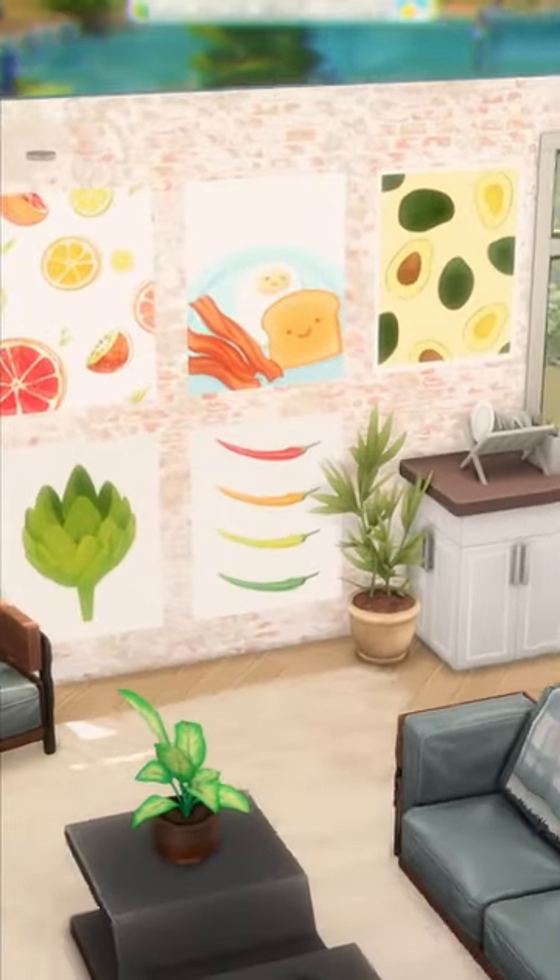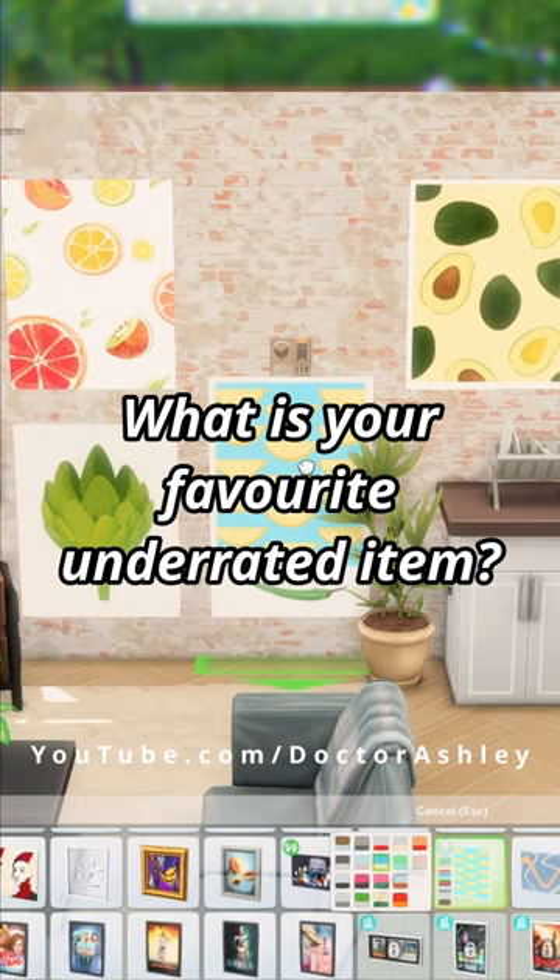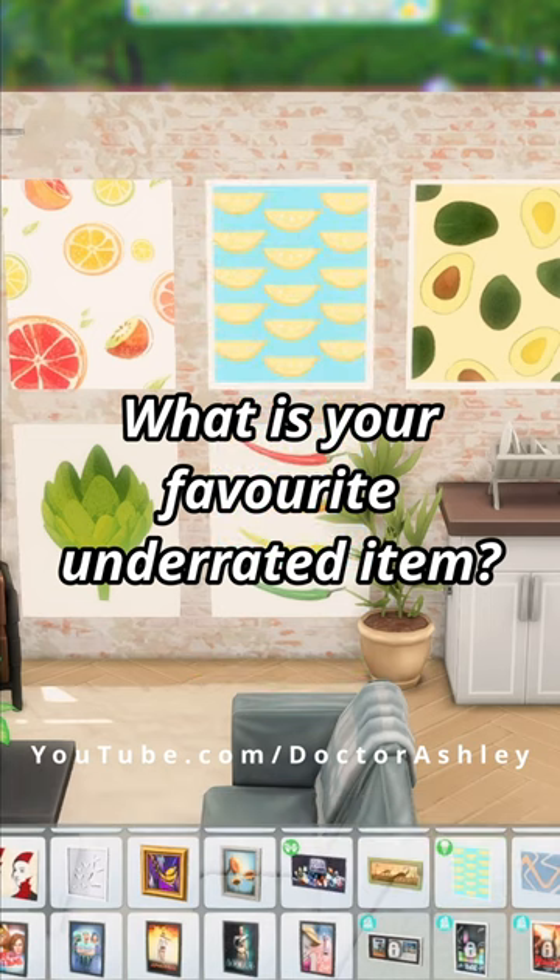Did you know about this poster already? Let me know in the comments and don't forget to check out my YouTube channel for even more Sims 4 builds and tips and tricks.